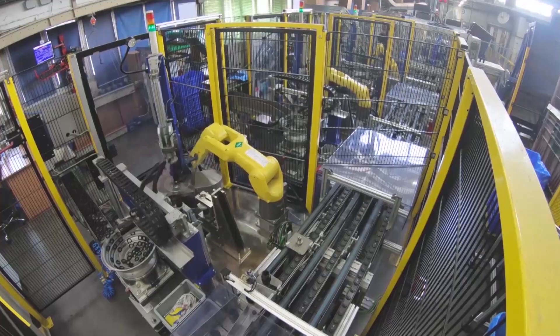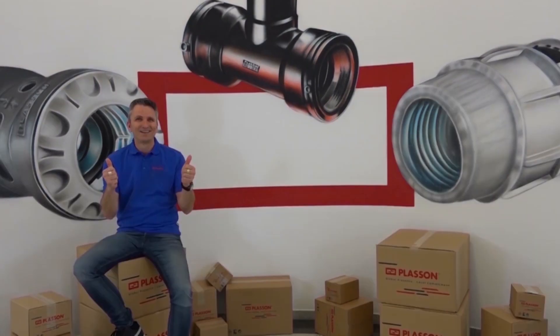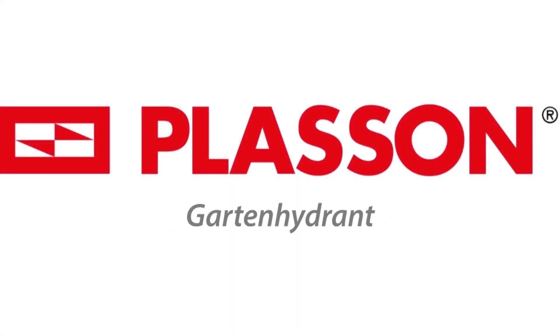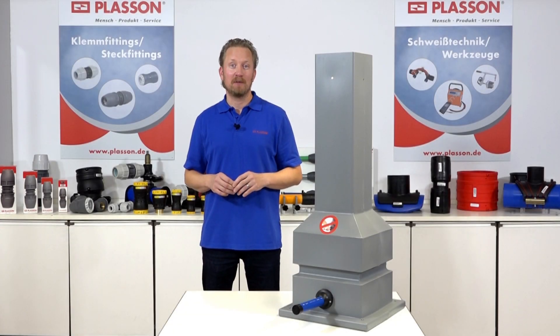Herzlich Willkommen bei Plaçon! In diesem Video stellen wir den Plaçon Gartenhydrant aus dem Produktprogramm der Zählerschächte vor.